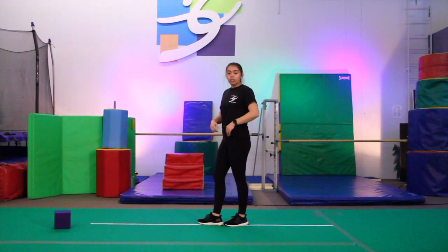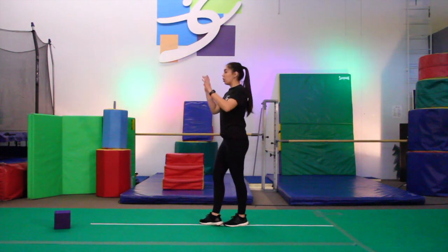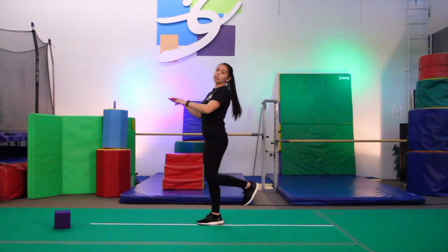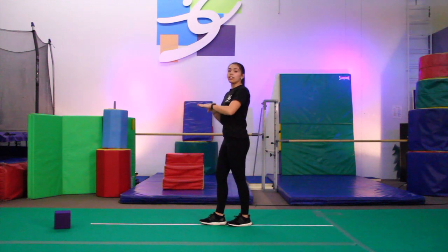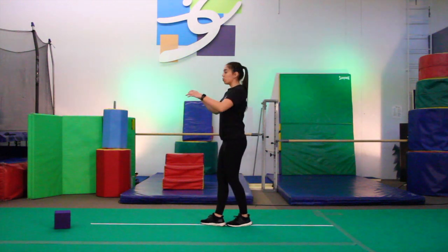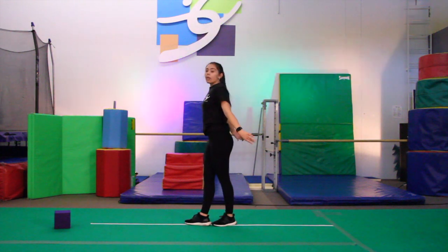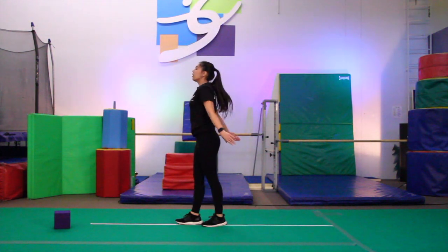Now, if you're doing your straight jump tuck jump, we're going to go straight jump, land, and then right into our tuck jump. Make sure you're not kicking your bottom, but your knees are going up nice and tall in front of you. So we're going to start here — straight jump, land, and then right into your tuck jump. Land.